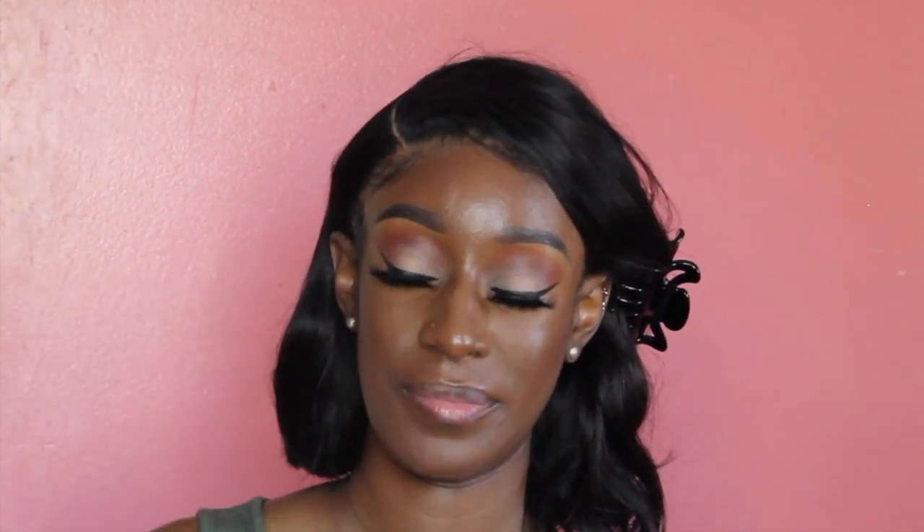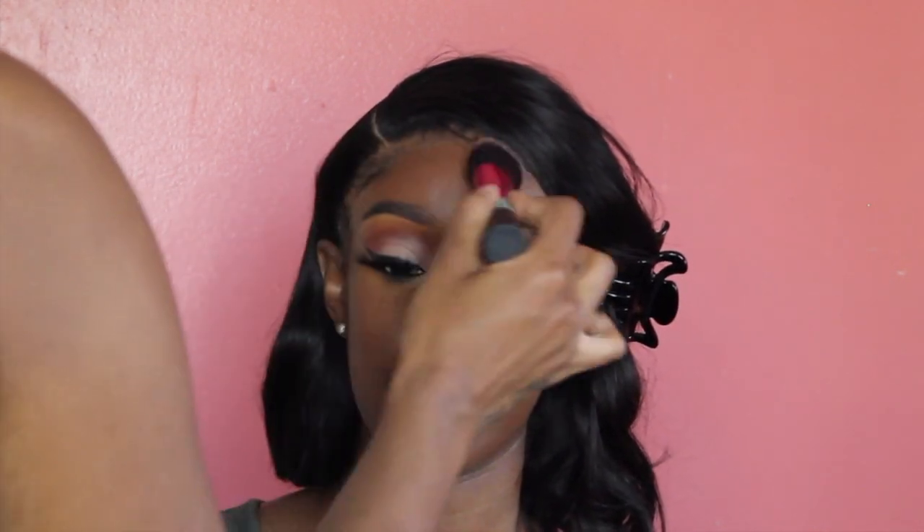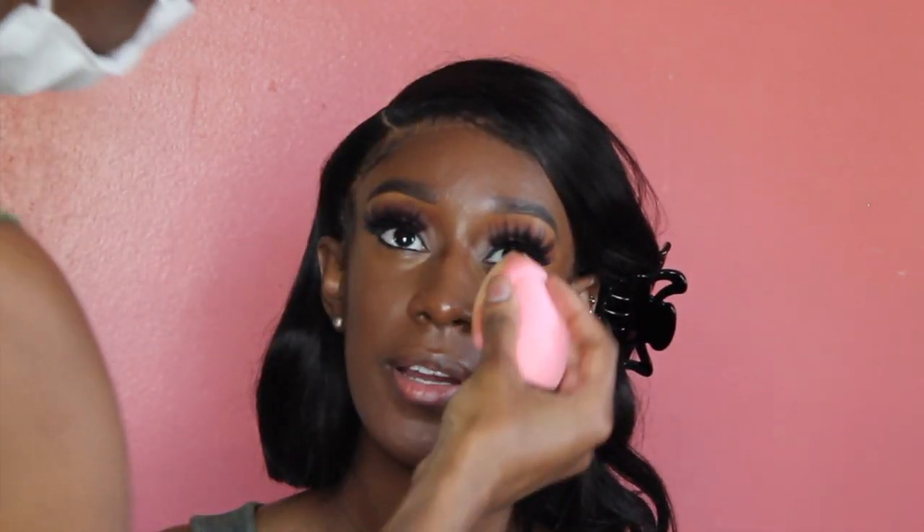Now setting her face with an Instapot brush and my Black Radiance pressed powder in Cafe. Then I'm going to bake her face with the ABH loose powder in Deep Peach.